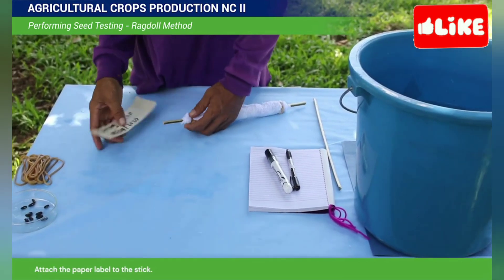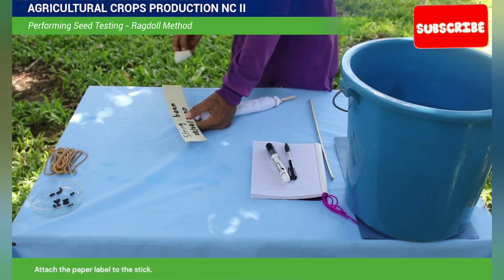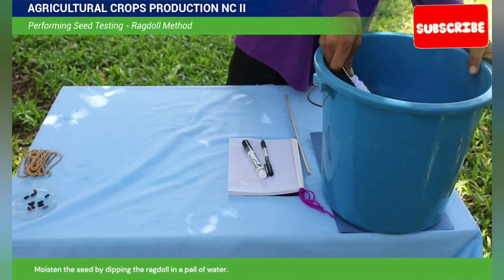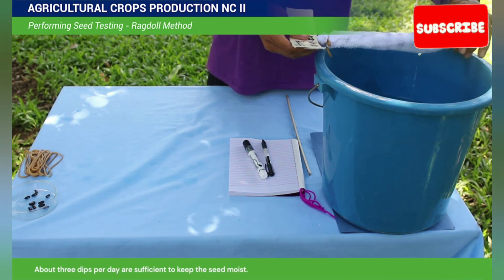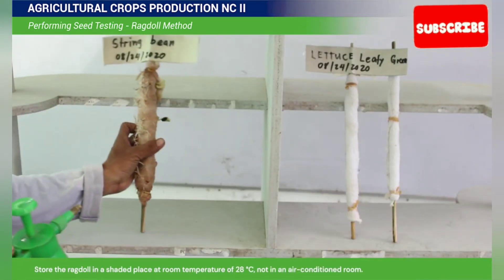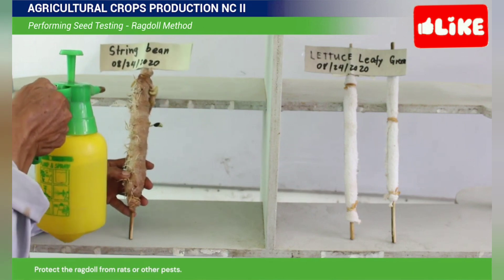Attach the paper label on the stick. Moisten the seed by dipping the ragdoll in a pail of water. About 3 dips per day are sufficient to keep the seeds moist. Store the ragdoll in a shaded place at room temperature. Protect the ragdoll from rats or other pests.